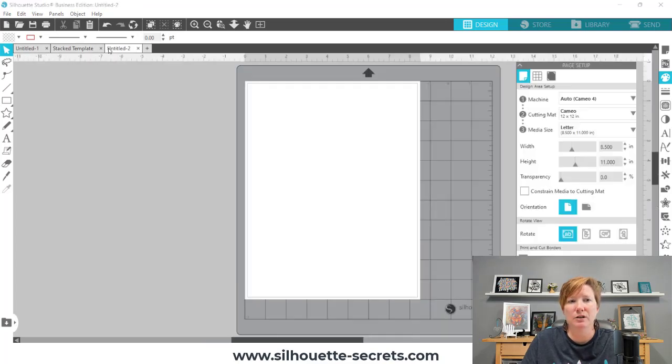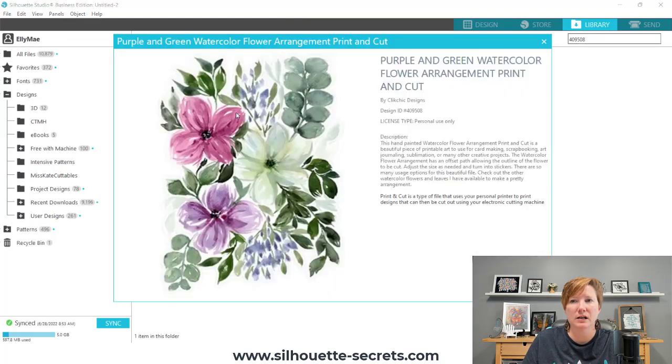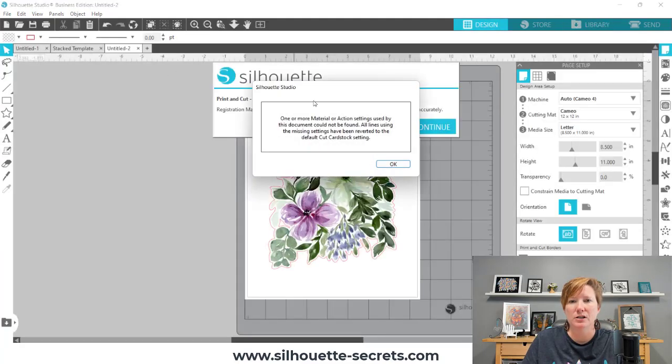The next thing I'm going to do is show you using a design from the Silhouette library. I'm going to come over to my library — I am using design 409508. Again, you will need to have Business Edition in order to follow these steps and to complete this project. You could do the same steps with an already created JPEG or PNG file, but this is a cut file right now. You do need the Business Edition upgrade in order to be able to save as a PNG. I'm going to double-click on it to open it.